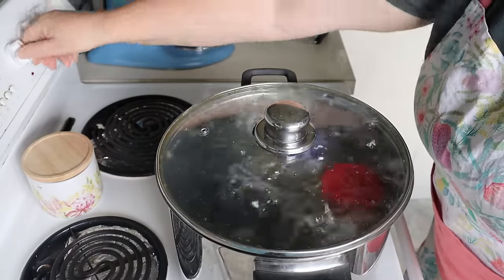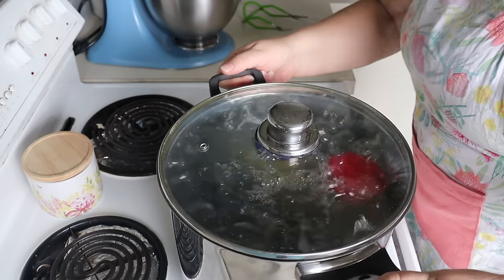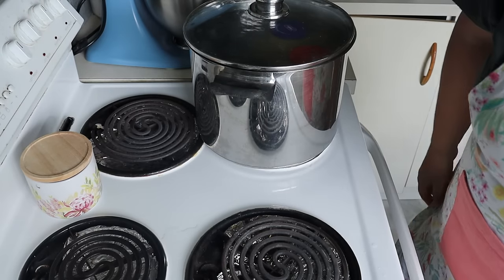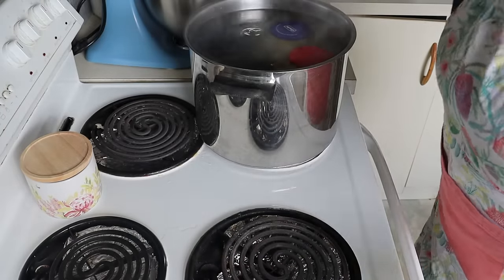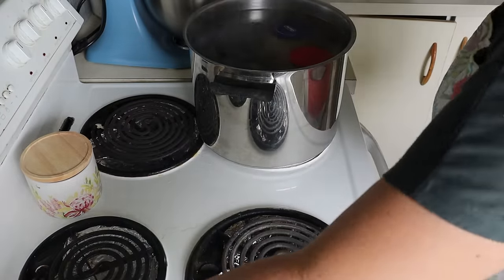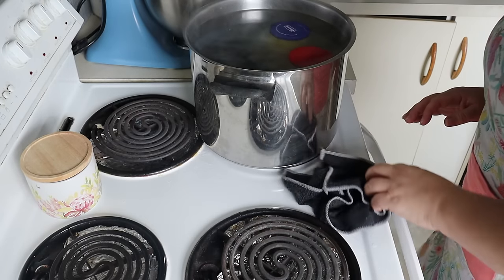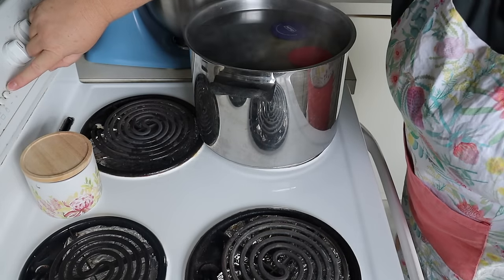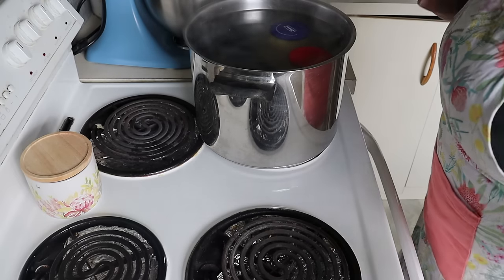That's the timer — I'm going to switch it off and move it over. I'm going to remove the lid — it's still covered. Turn that off and let it sit for 10 minutes, because we want it to cool down slightly and settle. I'll put the timer on for another 10 minutes. You can do five, but I like to err on the side of caution and do 10.